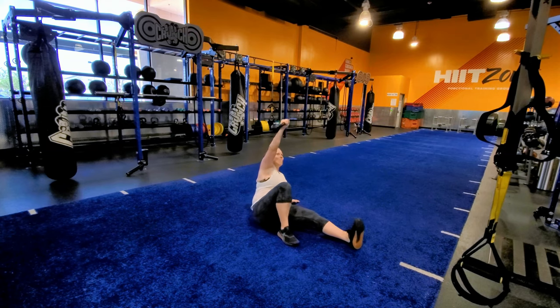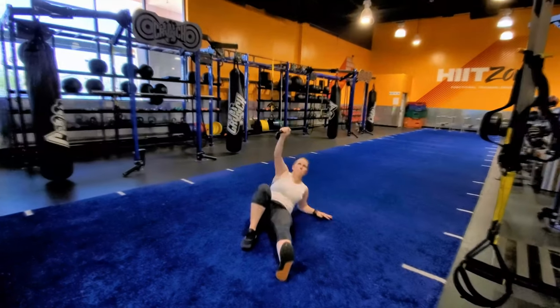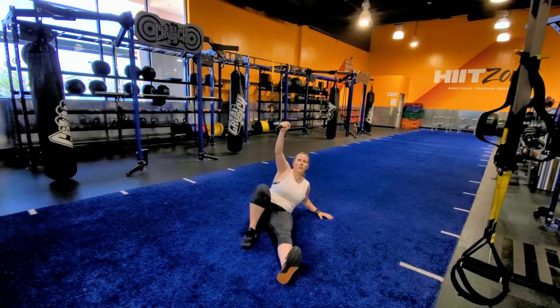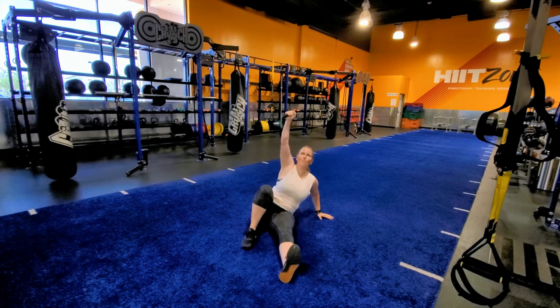While keeping your right elbow straight, roll to your left and prop yourself up on your left elbow. Reach for the ceiling as you prop yourself up onto your left hand. Keep the elbow straight as you slowly return to the starting position.